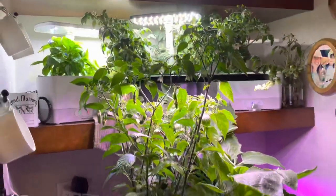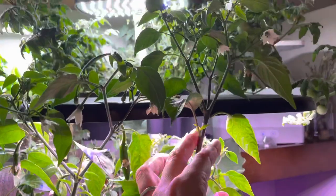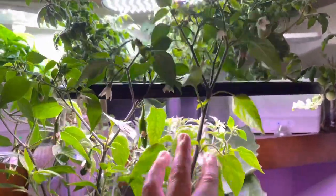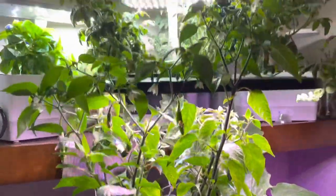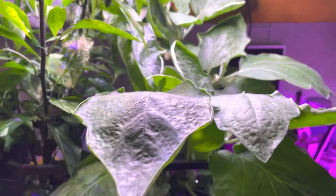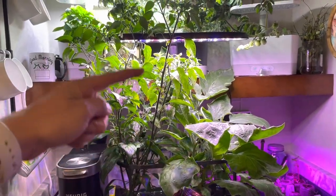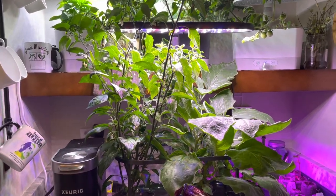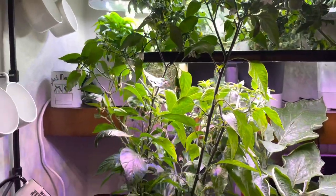Unlike my poblano plant — you can see here my Bounty — you can see how it's gotten pretty leggy. I'm going to wait for these flowers to fruit, and then once they're done growing, I'm going to ruthlessly prune this guy back down because he is way taller than the eggplant that's over here. I want to keep the garden light at about the same height that's optimal for both plants instead of just giving the poblano pepper plant room.